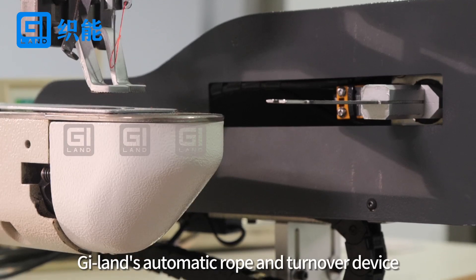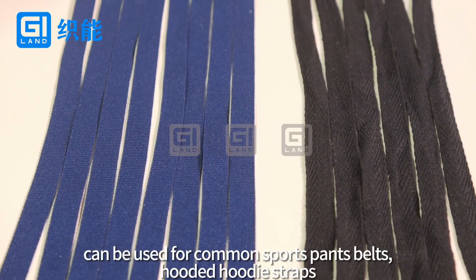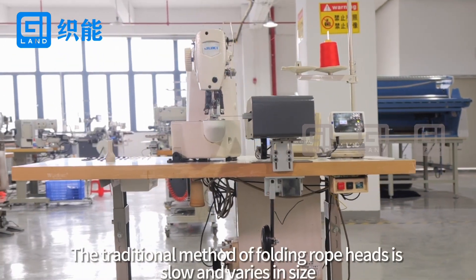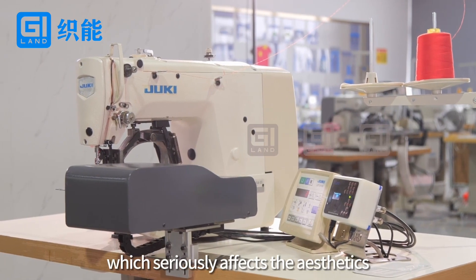G-Lens Automatic Rope and Turnover Device can be used for common sports pants belts. The traditional method of folding rope pads is slow and varies in size, which seriously affects the aesthetics.